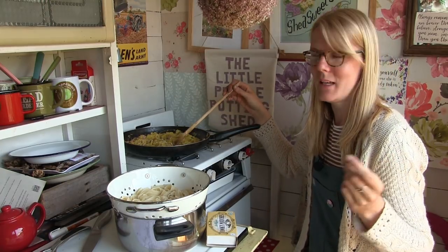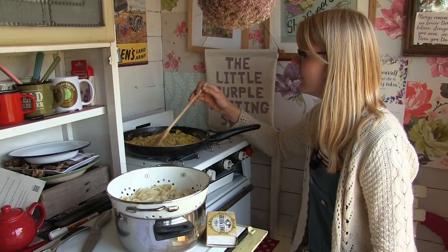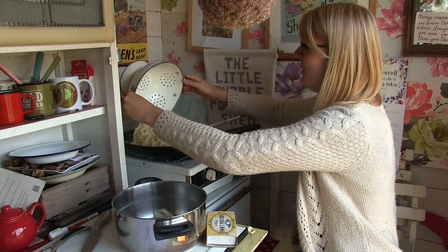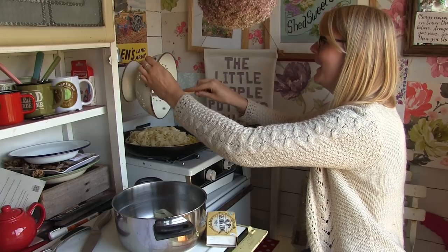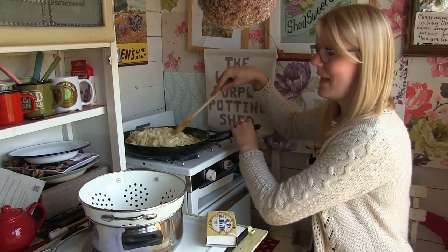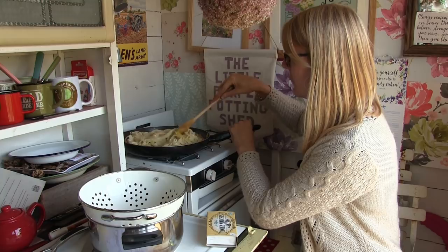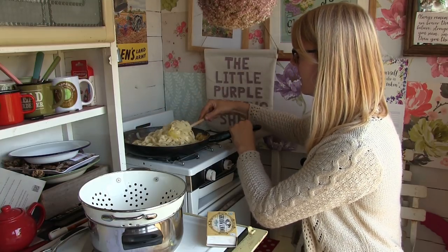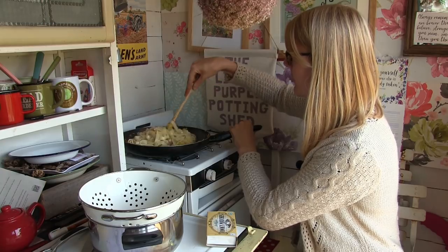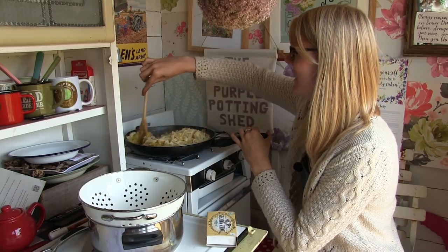I actually managed to thin out my swede, which I've been meaning to do for absolutely ages. Pop your tagliatelle into the frying pan — I thought it was going to go absolutely everywhere. Just mix it all together. I told you it was quite hard to mix it up even in this massive frying pan.